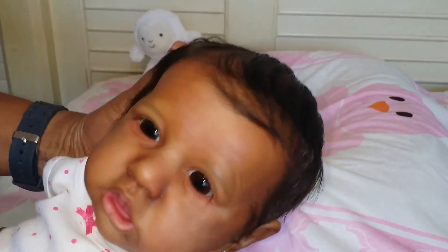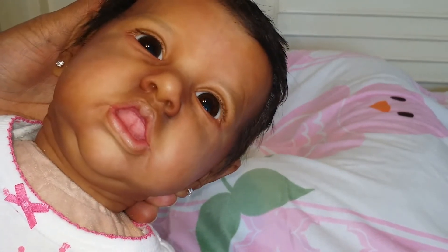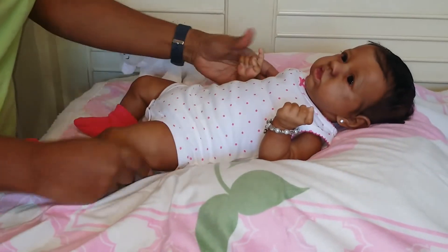Looking at her face again, she has a shaded nose. In the mouth she has a tongue and she has upper gums and lower gums. If you look on her forehead you can see her veining and her details. She is beautifully painted, I must say.